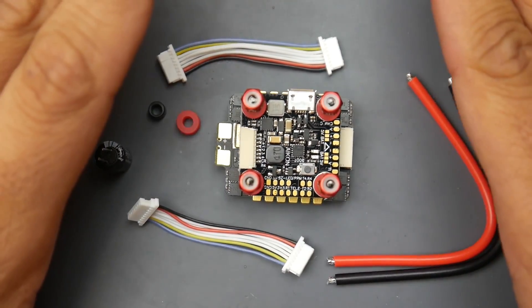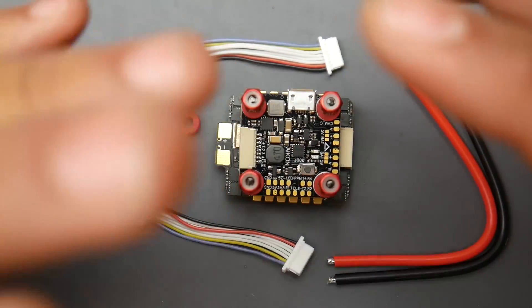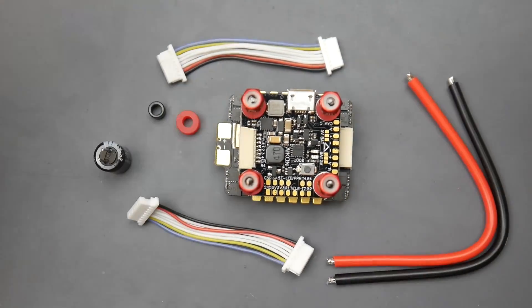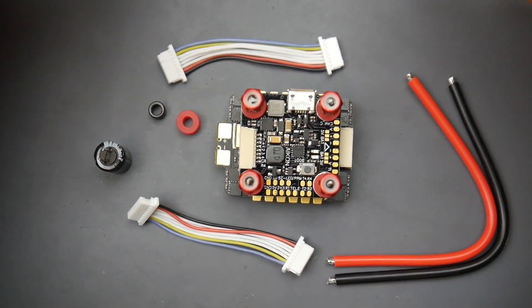I will be testing this on a 6S setup, as well as 6S ESC testing which will be upcoming very soon on the channel. But right now we're just going to take a look at everything here — see what it comes with, go over some of the specifications, and check out everything we have on this board: the ports, the ESC, the filtration, all those things.